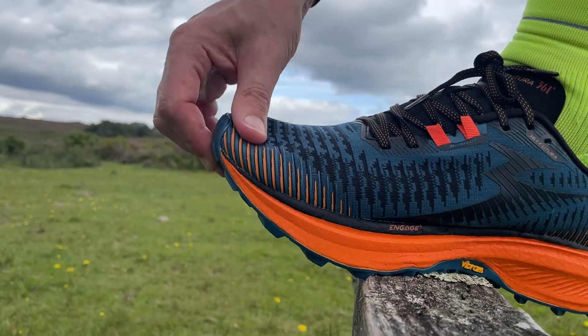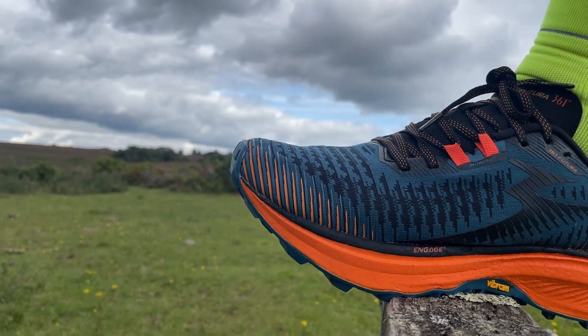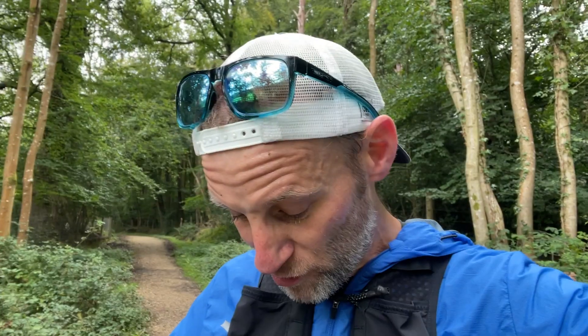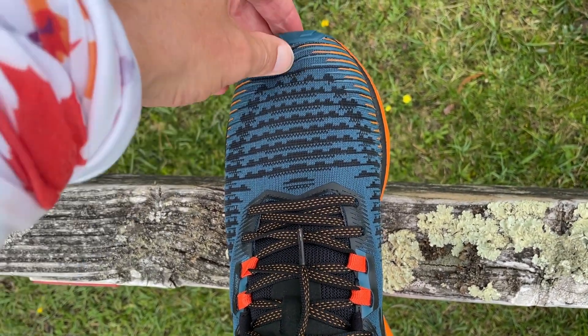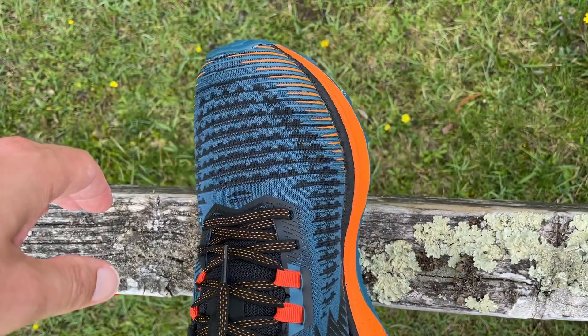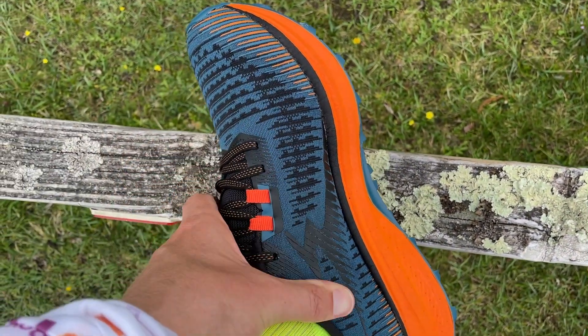A quick word on fit. I've just done that first run in a UK 8.5, which is my size, and these fit pretty true to size. There's plenty of room in the toe box — quite a wide shoe into that toe box with a nice amount of room and good wiggle space for your toes. They hold pretty well across the top of the midfoot. The heel collars are nice and padded. I think they might slip a little bit on steeper downhills, so you may need to lace them down quite tight. I'd recommend going true to size, though they do feel like a big shoe on the foot.